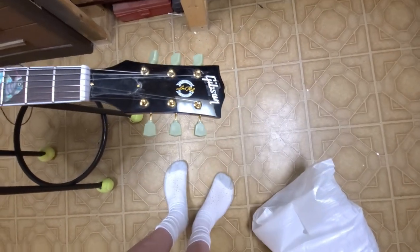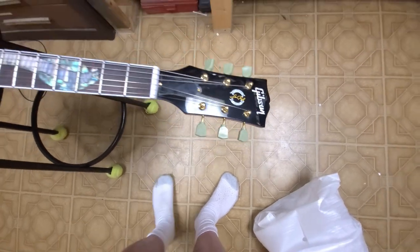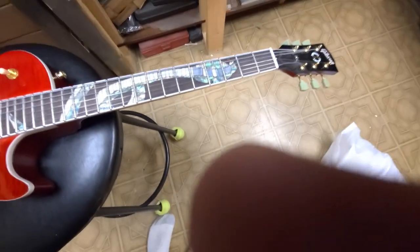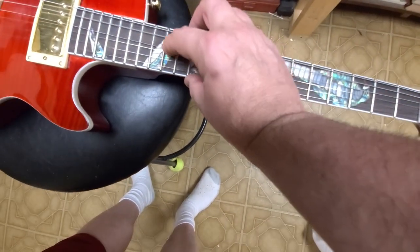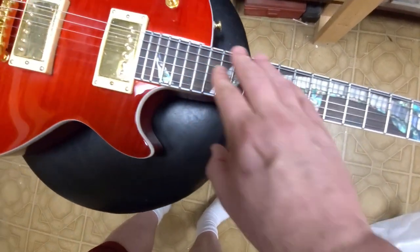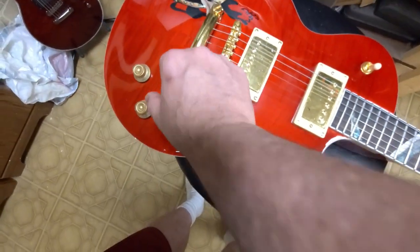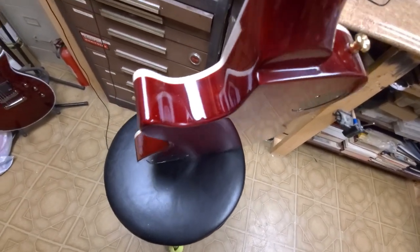So it's a custom Les Paul custom shop. What we've got here is a plastic nut, pearloid inlays, and we'll see how they are compared to what they're supposed to be. The hardware is probably all-around cheap. Let's see if we can see the side — nope, it's going to be a veneer.